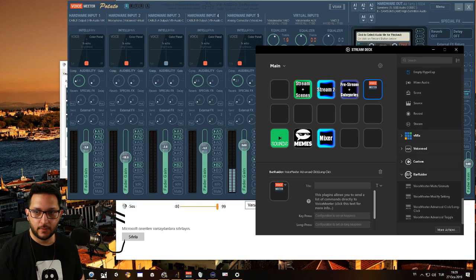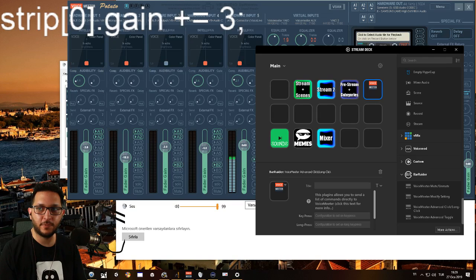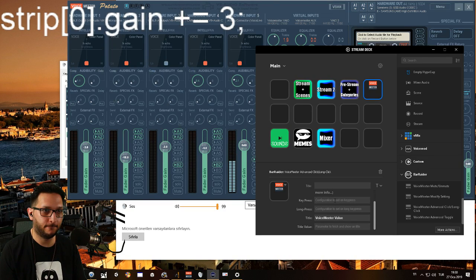This might look scary at first but it's very friendly. The code for increasing volume is: Strip[0].Gain += 3. You copy this and paste it in the key press area. I also like to hide the Voicemeeter value display and make it user-defined so it looks cleaner. Now we have a volume increase button on the Stream Deck. Let me make it a little more beautiful by adding a button icon — I'm not a designer, sorry, I'm the tech guy. If I press this, check this area — it will increase the volume of this strip by three decibels every time I press it. Isn't that amazing!